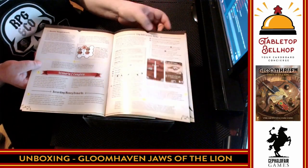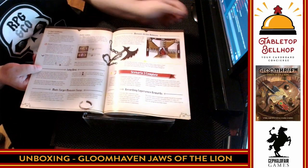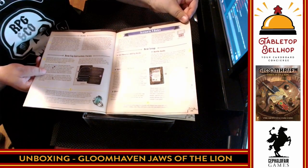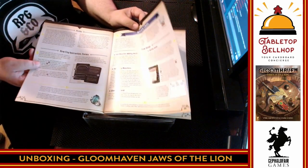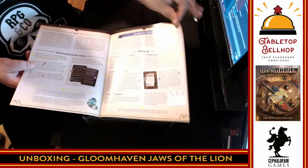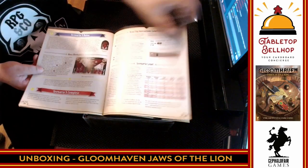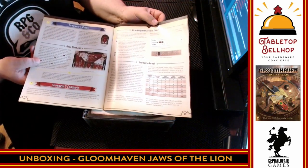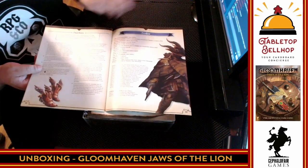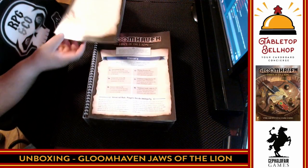It looks like eventually you'll get to the city and start buying items. You've got city cards, scenario four rules — so the onboarding continues all the way to scenario four, adding party goals and battle goals. The first five scenarios are all part of the onboarding process, just teaching you how to play the game. Then a final set of rules in the back. That looks way less intimidating than the original Gloomhaven.